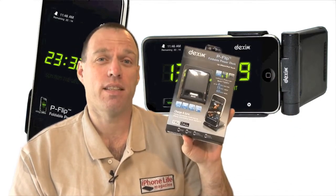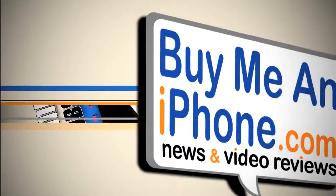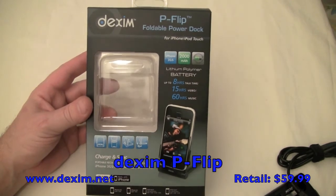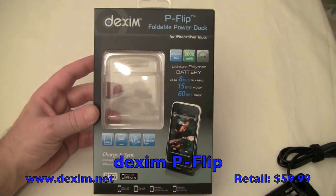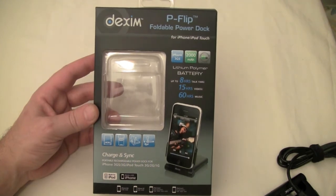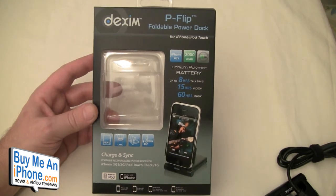Let's go over to the close-up camera and dive right into it. Welcome back to the close-up camera. We are reviewing the Dexam P-Flip Foldable Power Dock for the iPhone and iPod Touch. This backup battery sports a 2000 milliamp battery. It gives you up to 8 hours more talk time, 15 hours of video, and 60 hours of music.